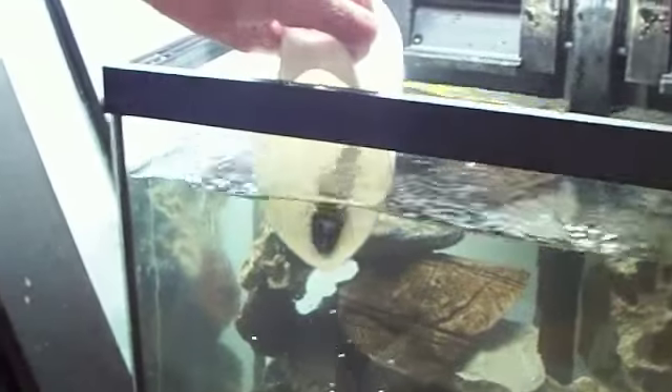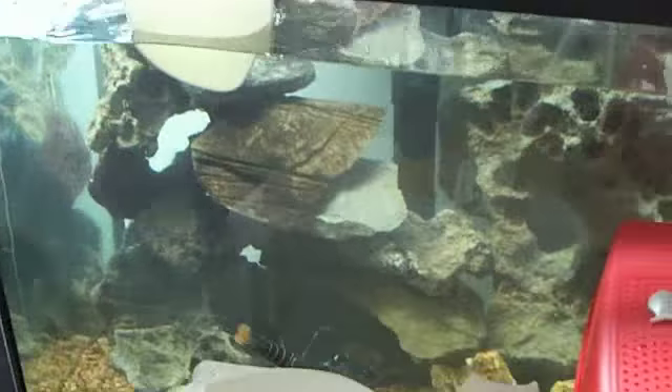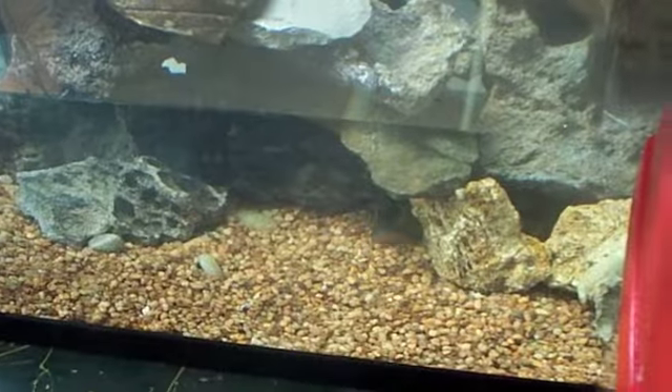We're putting the crayfish in now. This is that one that I was saying you thought looked blue — it's more like an emperor scorpion type thing. It's blackish blue, dark blue.